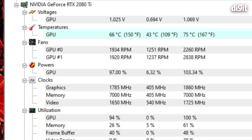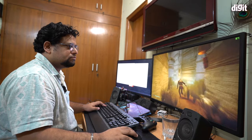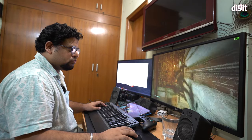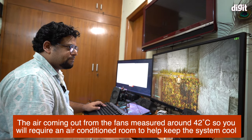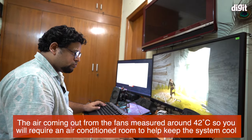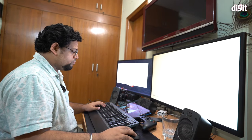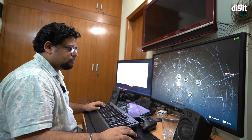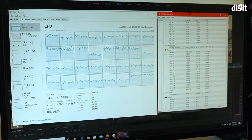Where it does cause a problem is in the heat being exhausted. Testing over two days with no air conditioning, this machine really puts out a lot of heat — the air coming out of the PC is about 42°C. You're going to need an air conditioner to keep ambient temperatures cool, especially if you're gaming for an entire day. The cooling in this machine relies a lot on ambient temperatures.